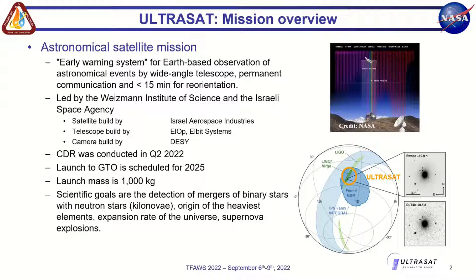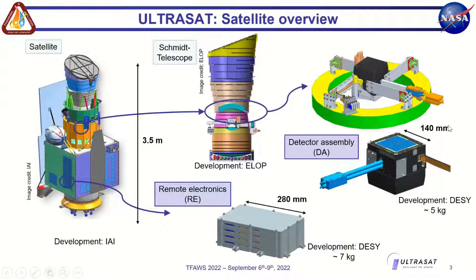The launch is expected in 2025 with a launch mass of around 1000 kilograms. The scientific goals are to detect kilonovae and binary star mergers, explore the origin of the heaviest elements in space, measure spatial rates, and observe supernova explosions. A key feature of the telescope is its very wide field angle — around 200 square degrees compared to about 1 square degree for the last major UV mission, Fermi, which is a huge improvement.